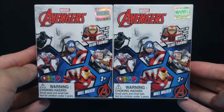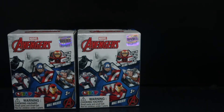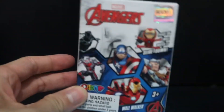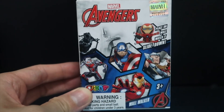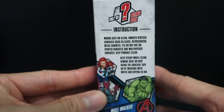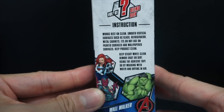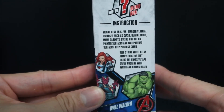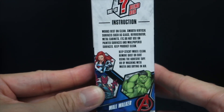These mystery boxes are known as Wall Walkers, which I've actually never heard of. I've never really been a fan of collecting mystery boxes because I just prefer buying a figure knowing what's inside, but it's good to test my luck. You place it on the wall and watch it slide down. The instructions say it works best on clean, smooth vertical surfaces such as glass, refrigerator metal cabinets, etc. Do not use on painted surfaces or wallpaper. Keep the product clean — remove dust or dirt using adhesive tape or by washing with water and drying in air.